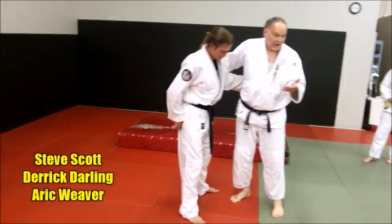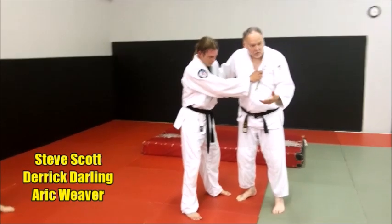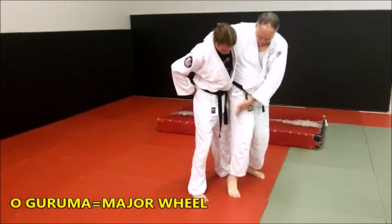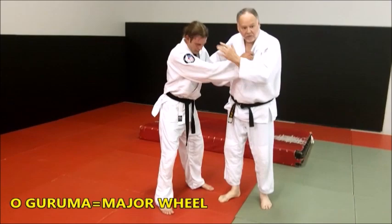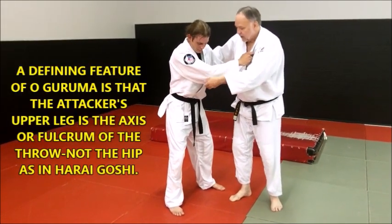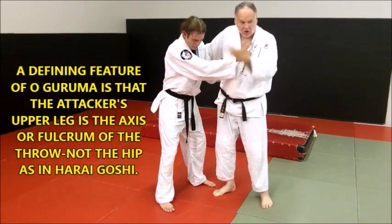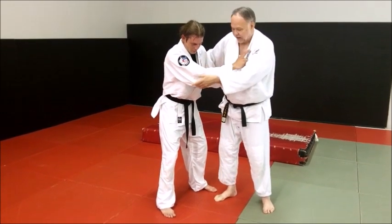We've been working Oguruma tonight — a major wheel — and a lot of people confuse it with Harai Goshi. It's a big move across the leg, and the axis is here. What will help some of you guys, and I was discussing with Eric before, is a good variation of getting into Oguruma. It's a very useful throw, especially for big tall guys with long legs, like we are. So let's take a look at it.